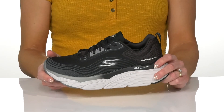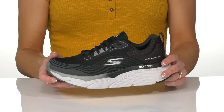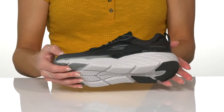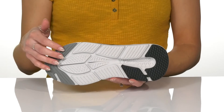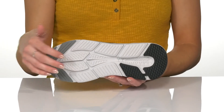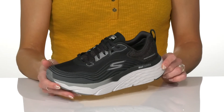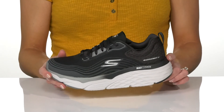They have max cushioning at the midsole for a very comfortable and shock-absorbing ride, with awesome breathability technologies and a lightweight feel. They sit on top of a synthetic outsole with deep grooves for traction. These will look really great styled with a workout top and some leggings.